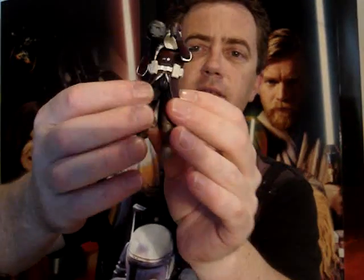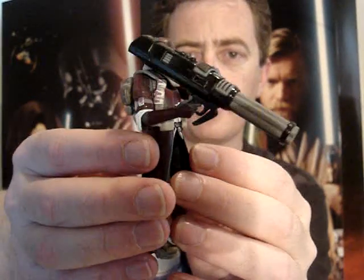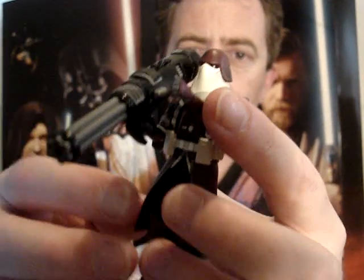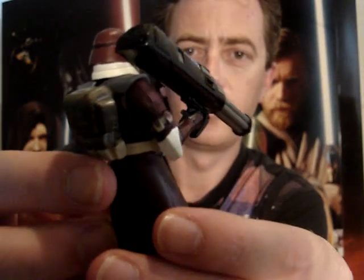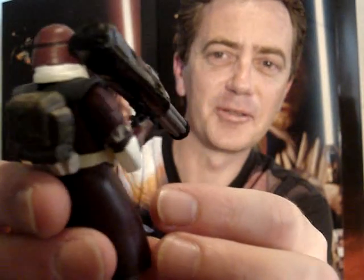But I like the whole six of them — I'm just going to show you three for now. This is the Galactic Marine, or Clone Commander as they're calling it also. I really dig the weapons. They're awesome.